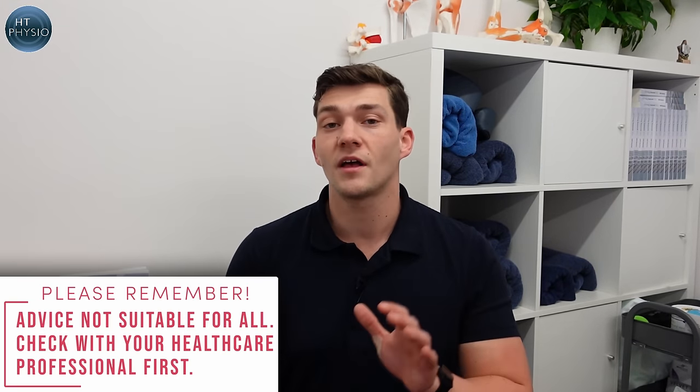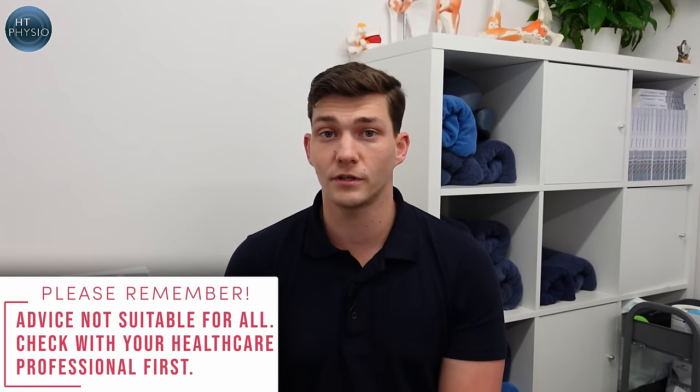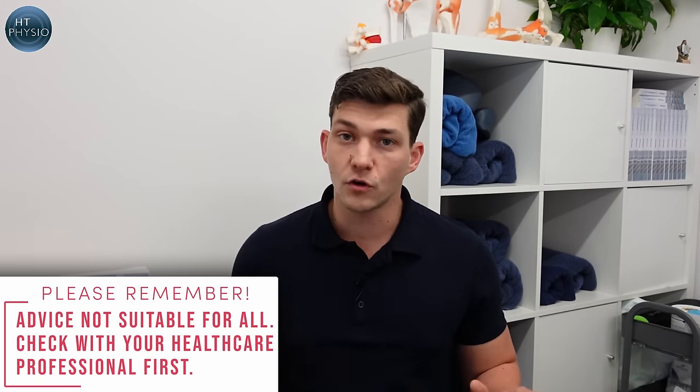Before I show you the exercises, I just want to let you know that these are not going to be suitable for everyone. Make sure you get checked out by your doctor before you give them a try, avoid them if they cause any pain, and don't do them against the advice of your healthcare practitioner. Let's have a look at the 10-minute routine now and hopefully you can follow along at home.